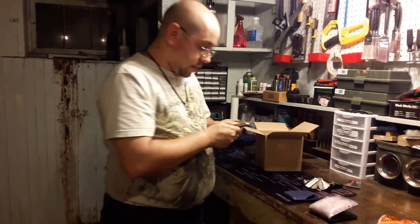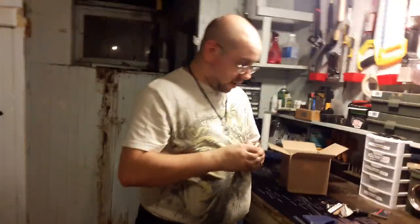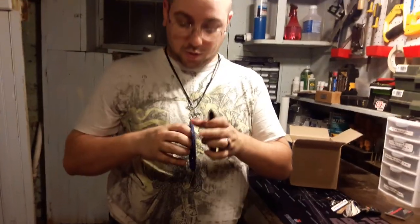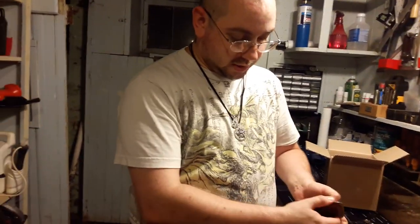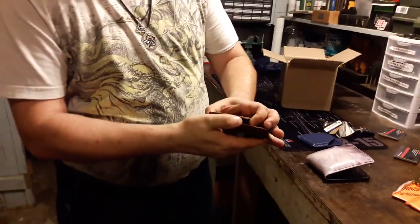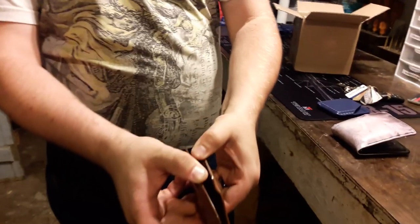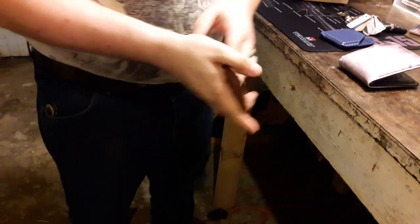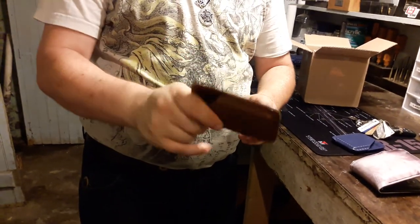He also sent a brown leather-looking one. Straight off the rip, I can tell it's got a different style opening — this one's got a top style opening, while the blue one opens from the side. So it's almost like a little bit of a traditional opening wallet. And it looks more like the brown leather you would see on most wallets nowadays. This is awesome.